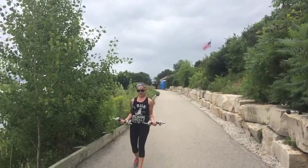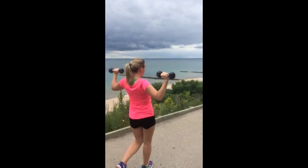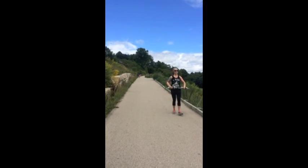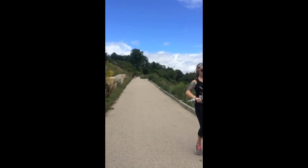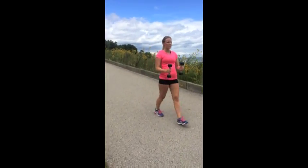For arms, we do bicep curls on the first half, then shoulder presses to about the midway point, then switch and do shoulder raises. Lastly we have flies. After this, you're going to do the set three more times.